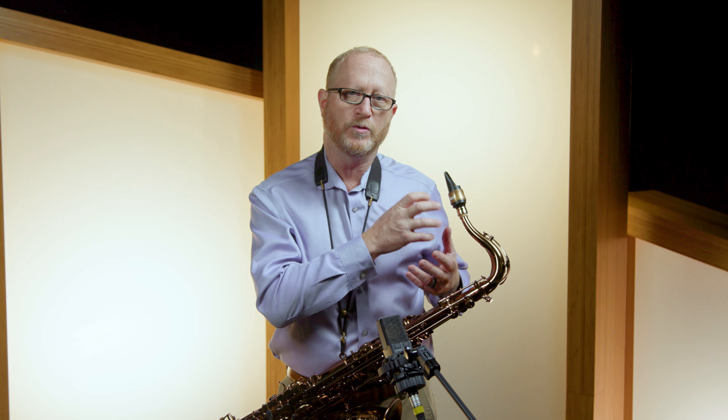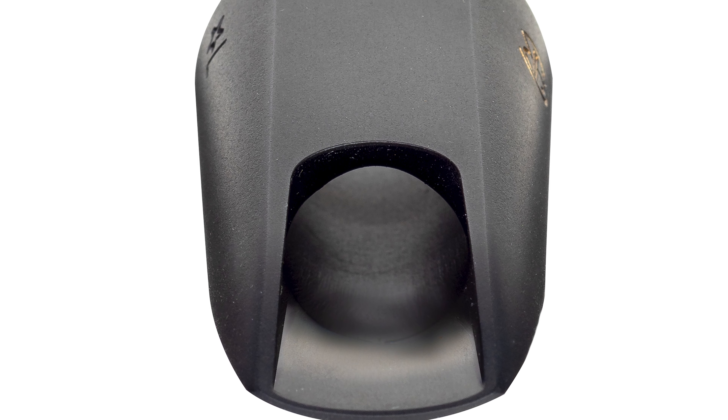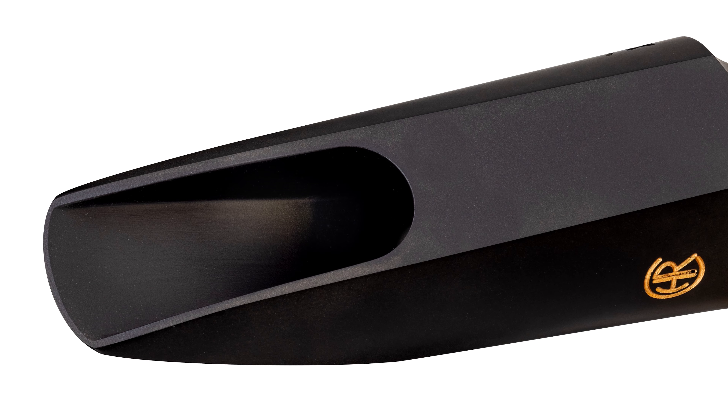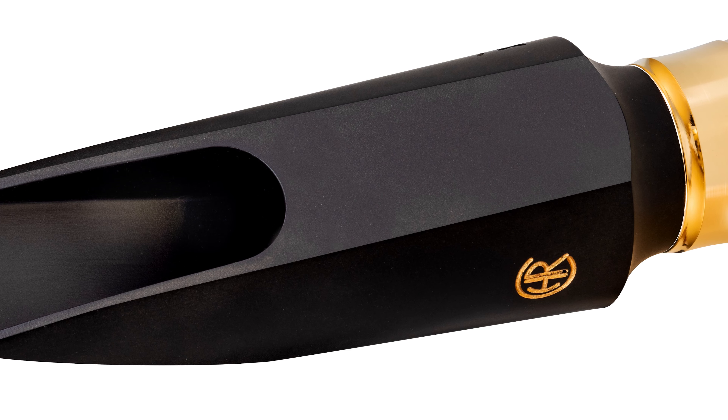Also, make sure that you get in tune with a new mouthpiece — it may sit on the neck in a different place. The Custom Dark sits down further on the neck. Don't be afraid to put it wherever it needs to go to get in tune. Tune up on a note so that you've got the sound. A mouthpiece doesn't play right when it's out of tune, when it's not in the right place on the neck. Every mouthpiece is different, so don't assume that you know where it should go.